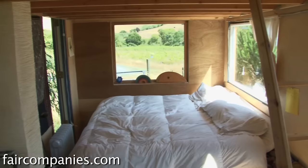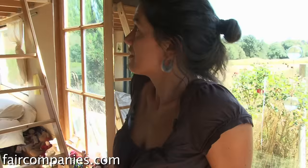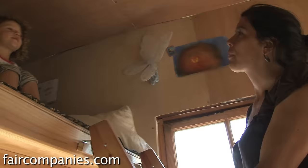I grew up in Argentina, and by those standards of living this would be considered a really nice house. Salaries are so little there and we grew up in the country.